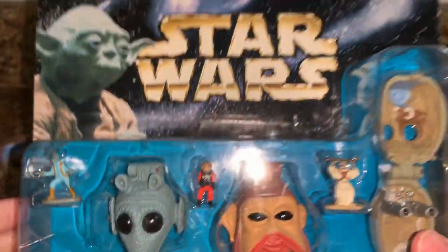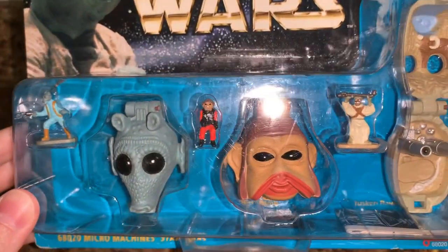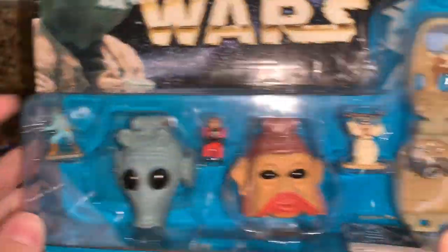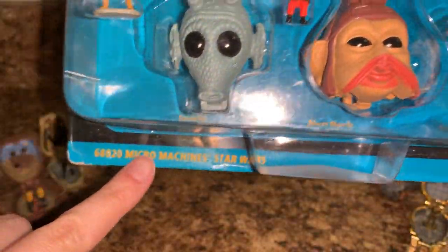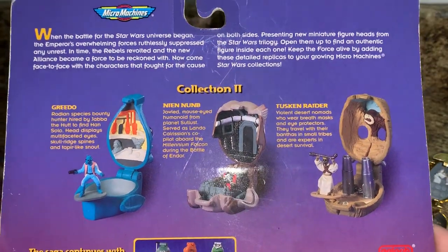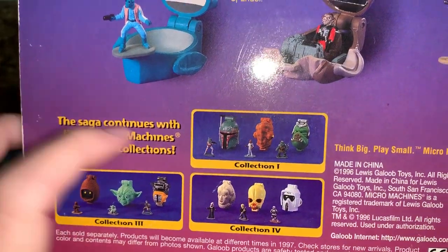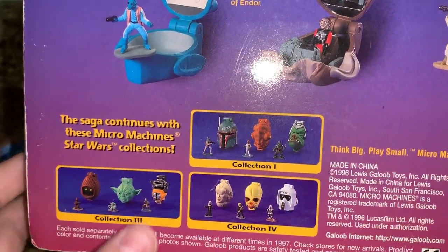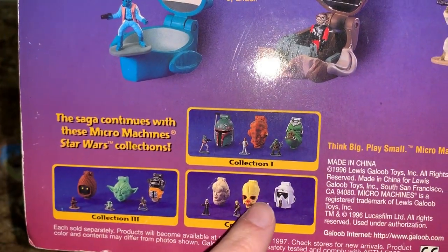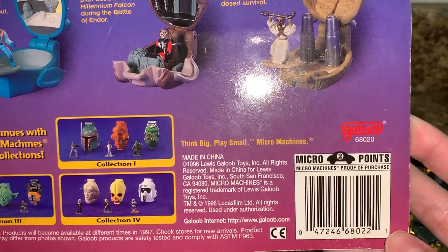These specific ones are from 1996. They come in a pack that says 'Micro Machines' in the corner with the Star Wars logo and a picture of Yoda, blue back for the figures, and it shows the figures outside of the little heads with one displayed open. This is a Galoob product — Galoob is no longer in business to my knowledge. The back of the card has a purple ombre look and gives information about the figures and the collection. This is Collection 2; for America there's Collection 1, 2, 3, and 4. I have a little bit from each, though nothing from Collection 1.